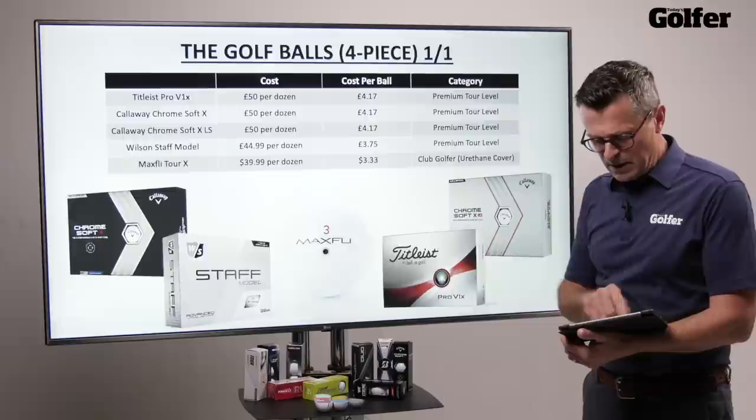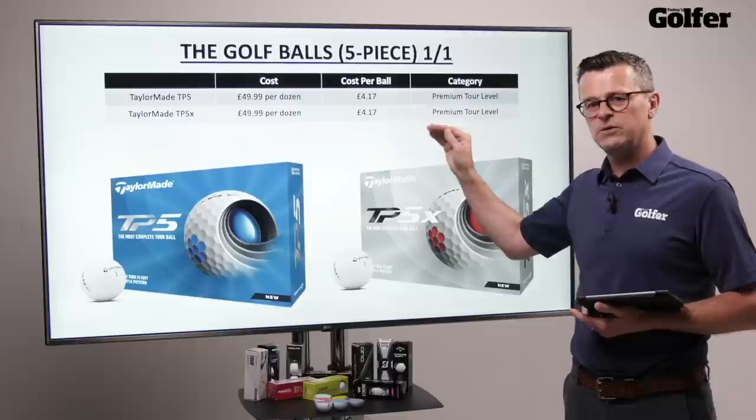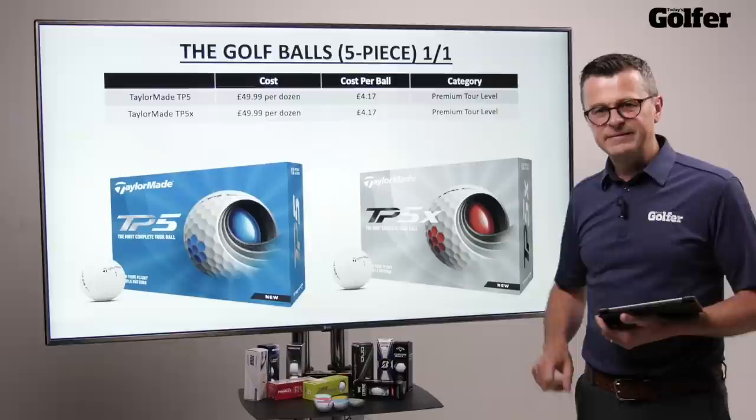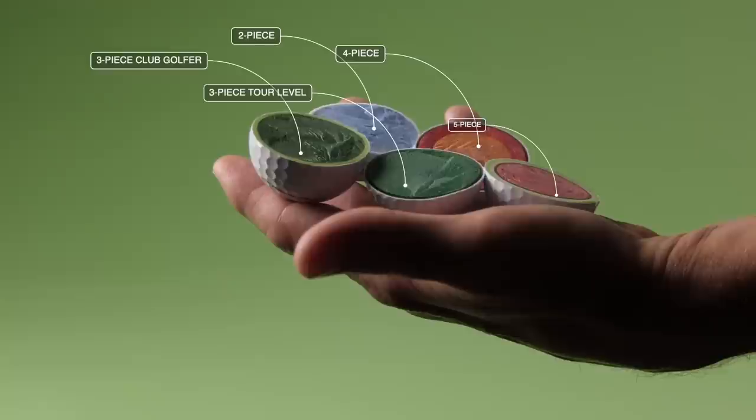Moving onto the five-piece balls, it's only TaylorMade that make five-piece balls. Like the rest of the premium tour-level models, they do cost a little bit more. Let's have a look at the different constructions and what they mean to you — two, three, four, or five piece — and see if we can help you choose which is going to be best for your game.